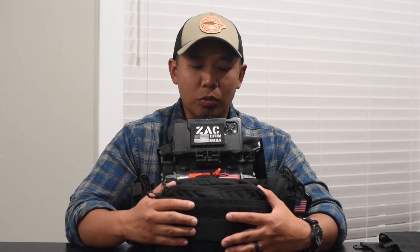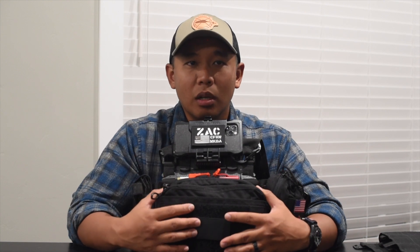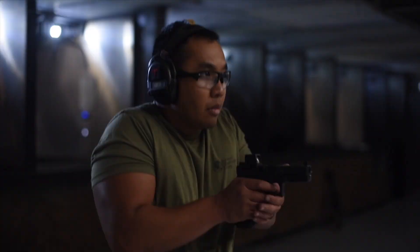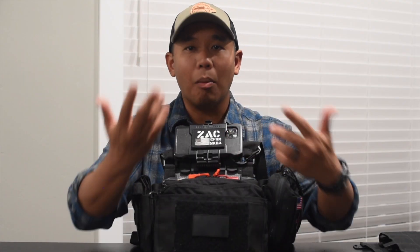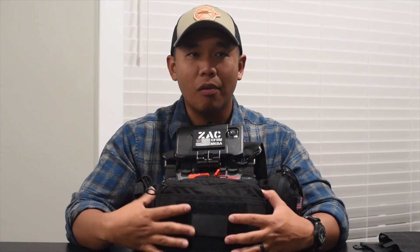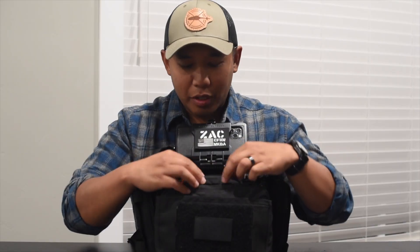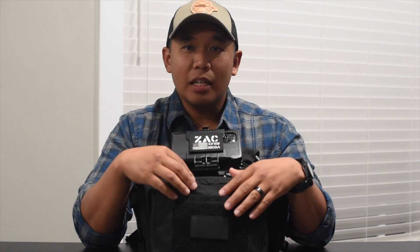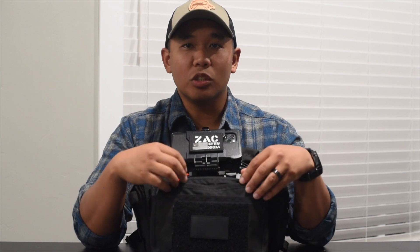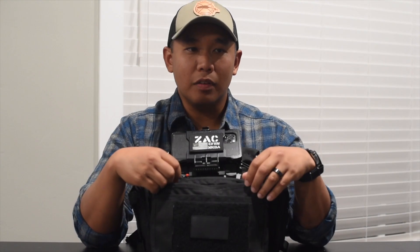The things I typically reach for and grab are right up here in this workspace — much like going to the range and working on drills and reloads, that same philosophy applies when I go on calls. There's a slot to put a pen or marker. I opted to carry an ARS needle — if a patient started to decompensate with signs of a tension pneumothorax, I can quickly initiate this life-saving measure to alleviate that tension.